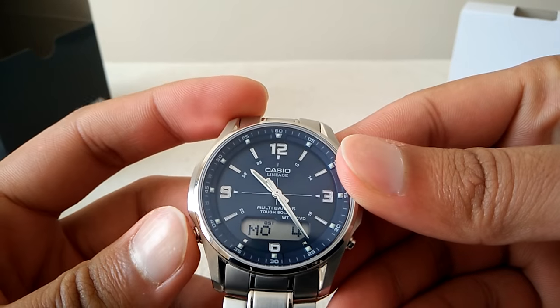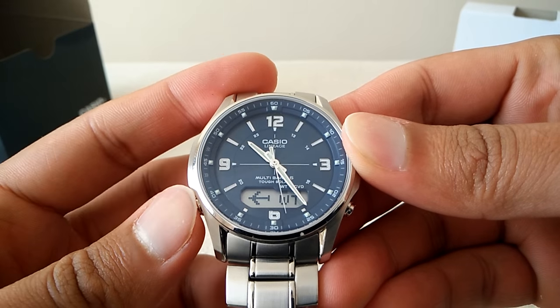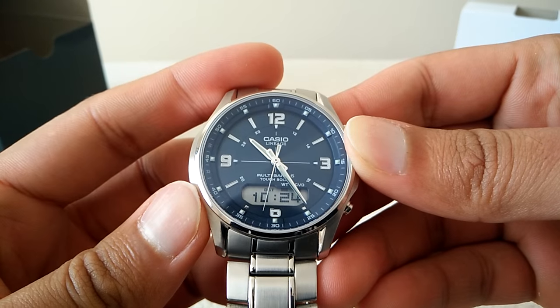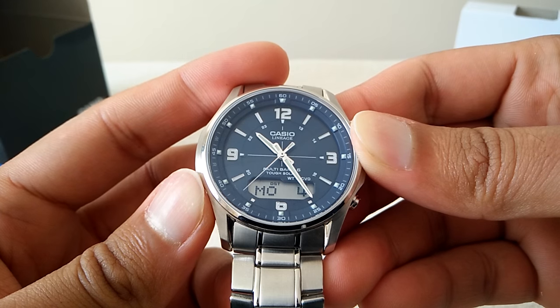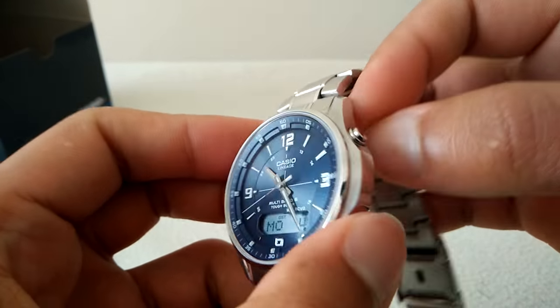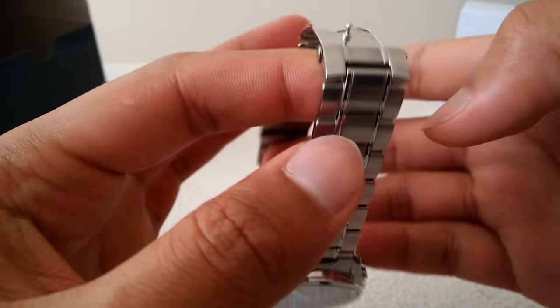As you can see, a lot of features — the battery's full. World time is on and it tells me it's London; that's what I've selected because I'm in the UK. It's got five alarms, and you've got timer and stopwatch. The alarm on this is quite good and quite loud, reasonably so for a wristwatch.